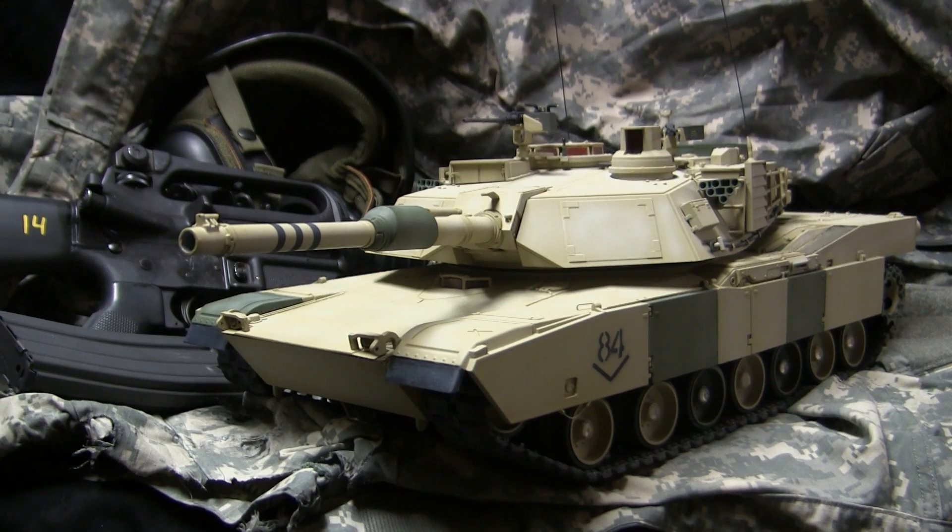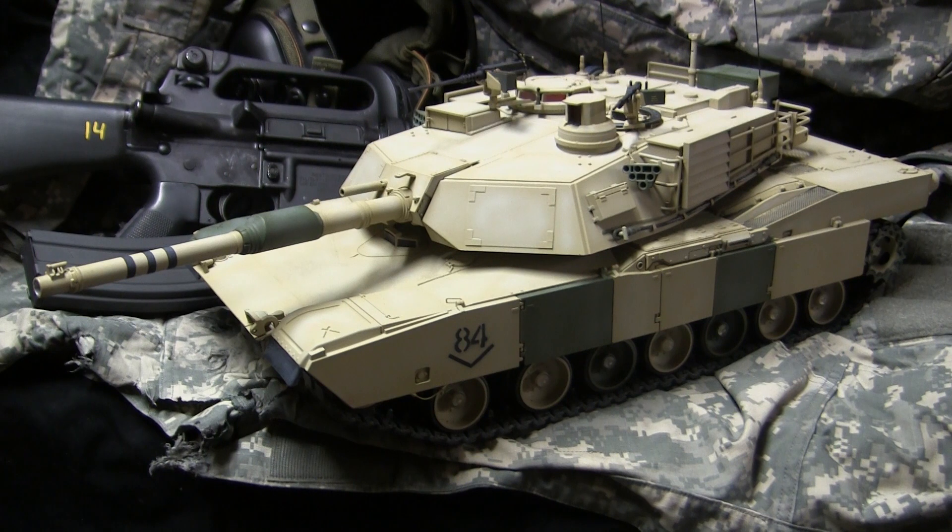Hey everyone, this is John from EastCoastArmory.com and I'm here today with a model showcase video for this 1/16th scale radio controlled M1A2 Abrams. The model that you see here was built for a private commission and belongs to a private collector. As I often mention in these videos, I take on commission build projects from models ranging from 1/35th scale all the way up to 1/6th scale. For availability and pricing information, contact me through info at EastCoastArmory.com.